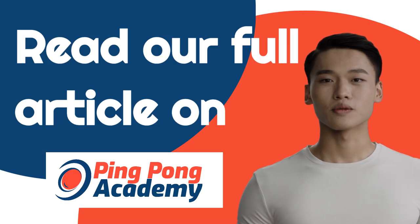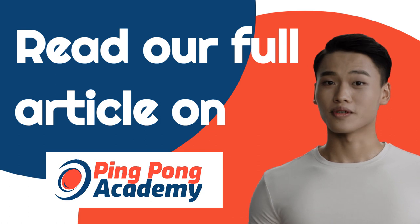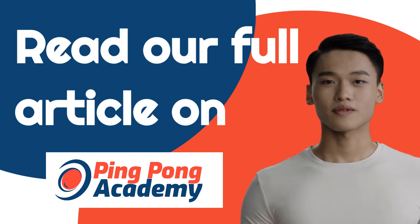Whichever one is right for you, I hope my list of the best ping-pong robots is helpful. Make sure to check out our full article on the best models at pingpongacademy.org.